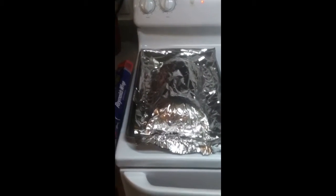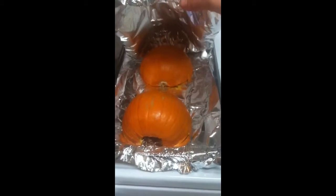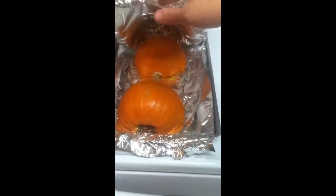The first thing you want to do is cut your pumpkin in half and take all the seeds out and all the stringy flesh, then place it cut side down on your foil-lined baking sheet.